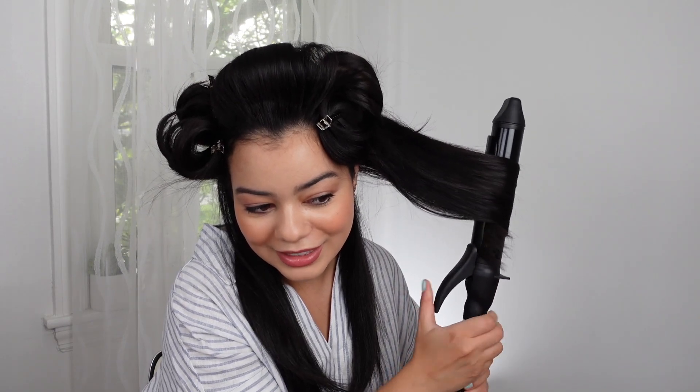Look at that curl — I love it! The amount of hair I'm able to grab with this curling iron is insane. I mean, I cannot do that with any other curling iron. This is the only curling iron I have that is this big, where you can grab such a big section. I don't think you understand how happy that makes me and how much time I'm able to save.